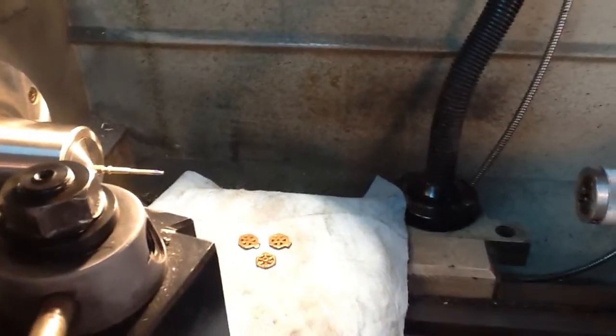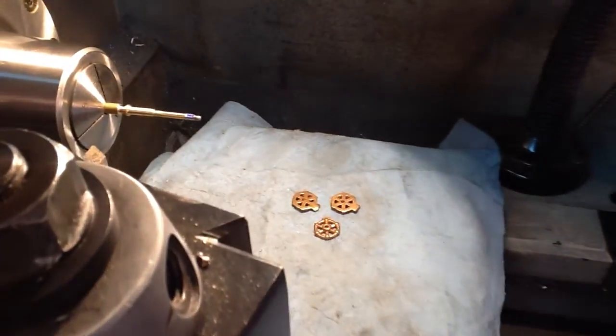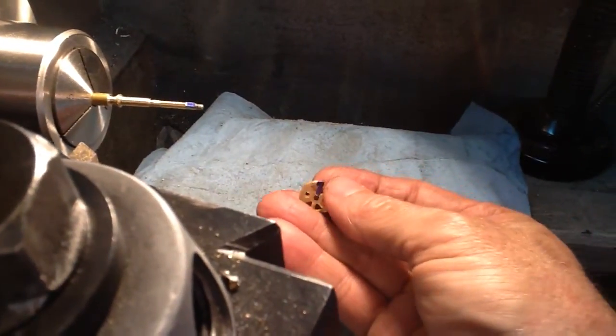It makes it very easy, especially when I'm using Fred's method of pulling the spindle out a little bit and machining a little bit at a time.